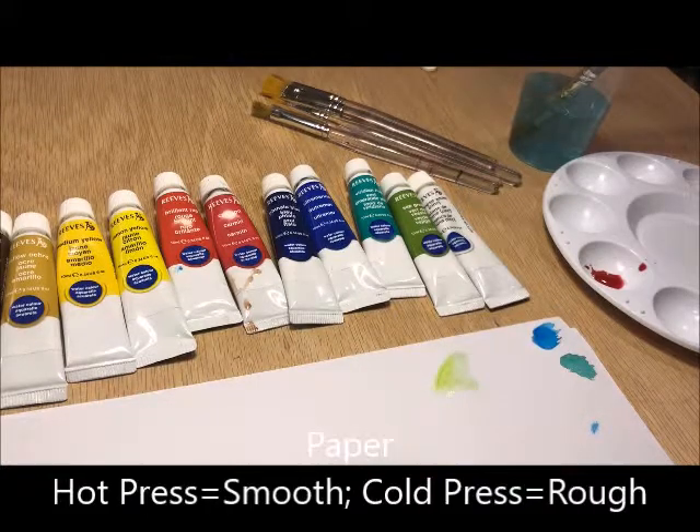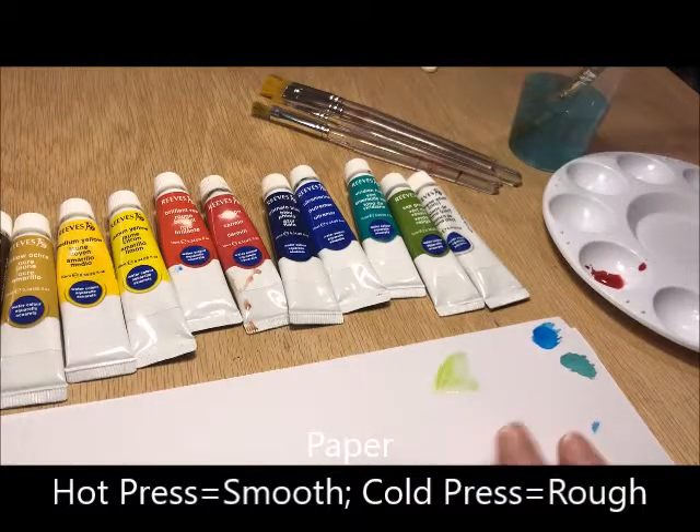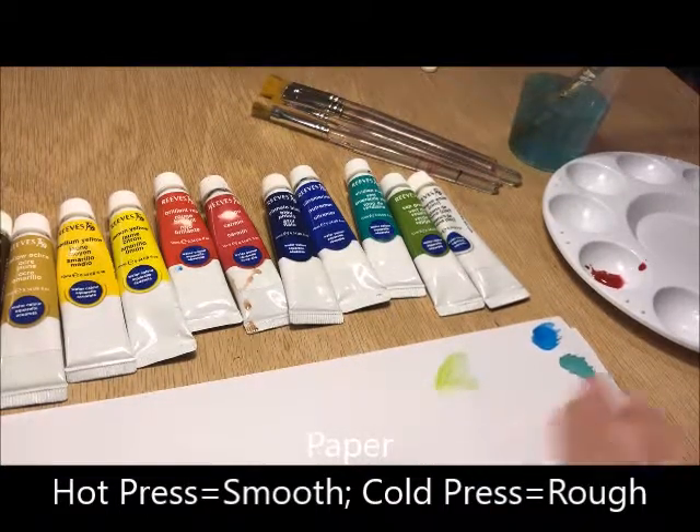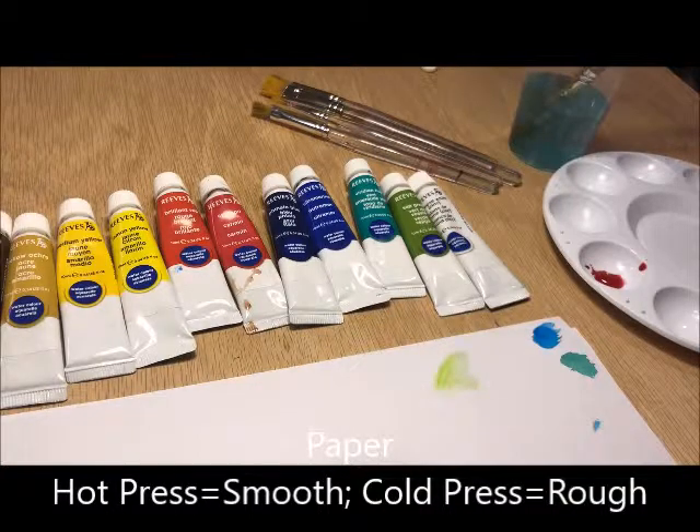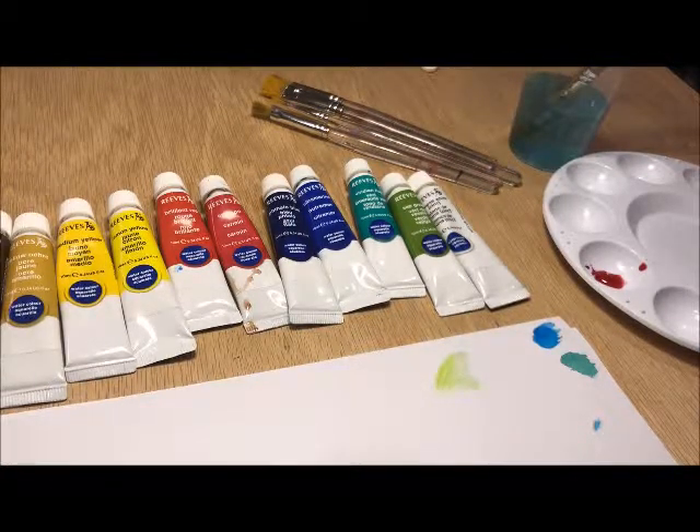And then of course, paper. There are two different kinds of paper that you can get: cold press or hot press. The main difference between cold press and hot press is cold press is going to have a little bit of rough texture to it, and the hot press is going to be very smooth. There are a lot more things that you can get, but these are your basic supplies that you need.